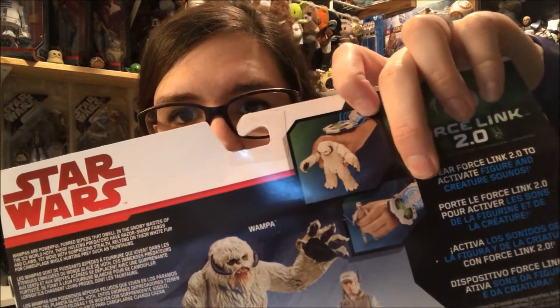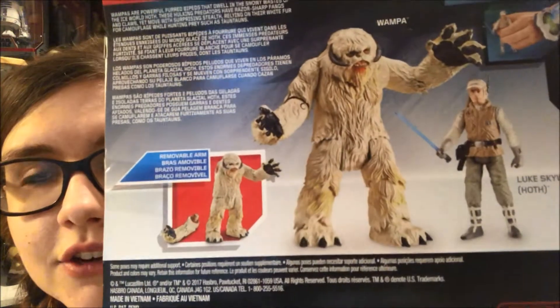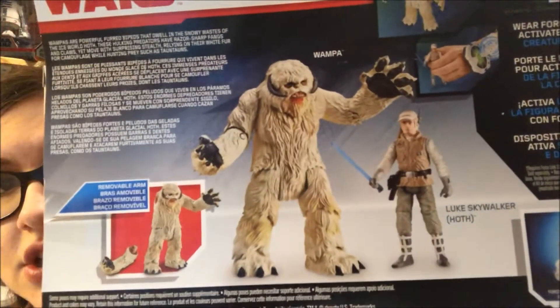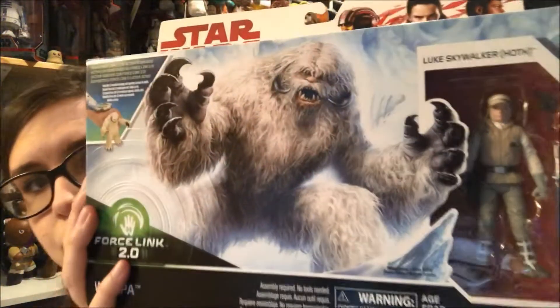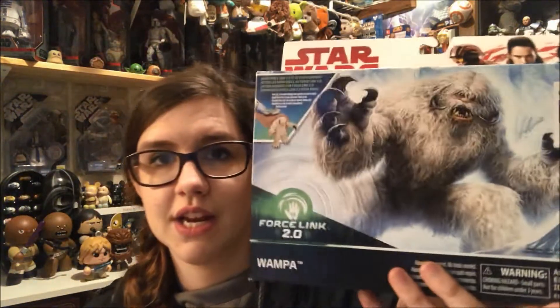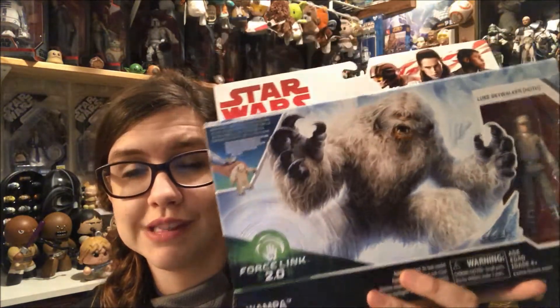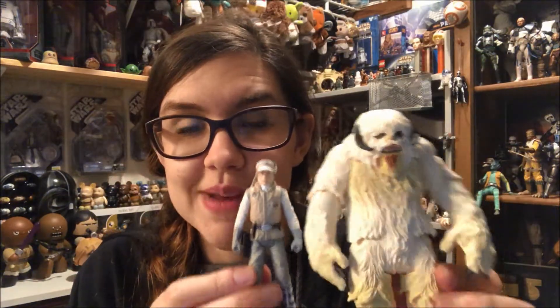Getting into the packaging, on the back you can tell the little Force thing is now the new white one — looks like a green data pad. The Wampa's arm comes off, and there you can see him better along with the articulation he has. I think it looks great, and then obviously you have Luke in the corner. My sister actually found this one yet again and went ahead and picked it up, and I paid her back because this guy is kind of going to be hard to find.